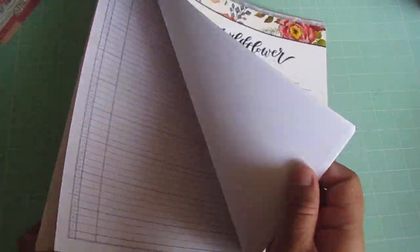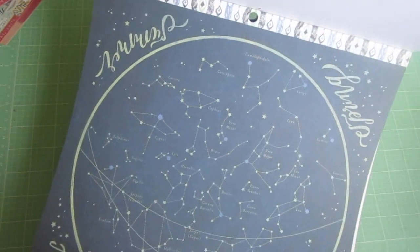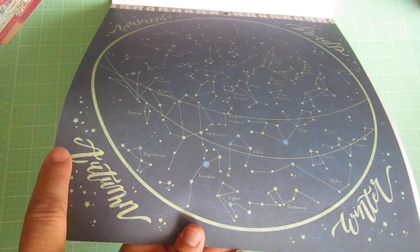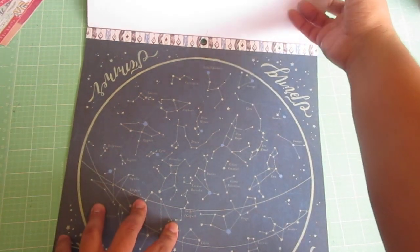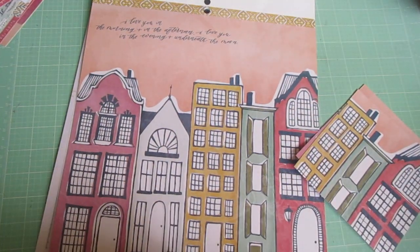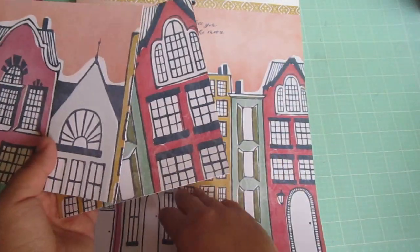I'm going to show you the pages I have left because I don't intend on using them. I have this one — it's kind of like ledger paper, which I think people who do junk journals may use. Then I have this one. It has the seasons on the side and it's a 12x12 layout. I did use the other sheet exactly like this one, but I just didn't feel like cutting this one up also. The last page is also a 12x12 layout, and I ended up not using it.